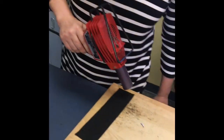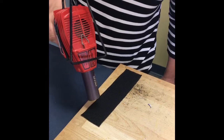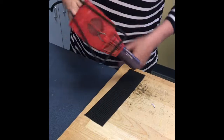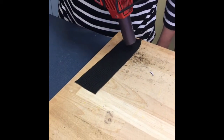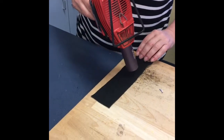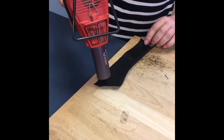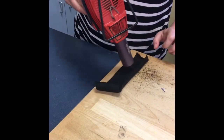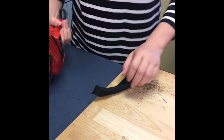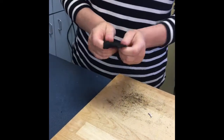We're going to heat it. This piece should be twice the length of the finger when heated. Once it's thoroughly heated, we're going to fold it in half and stretch it out a little bit.